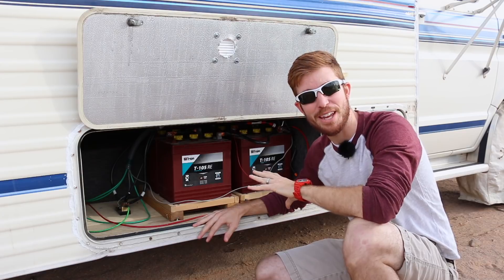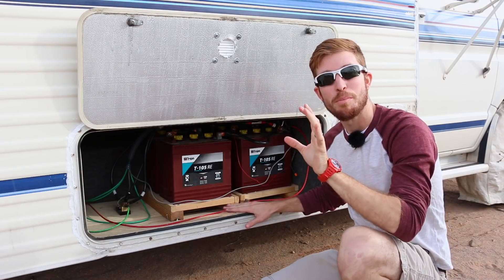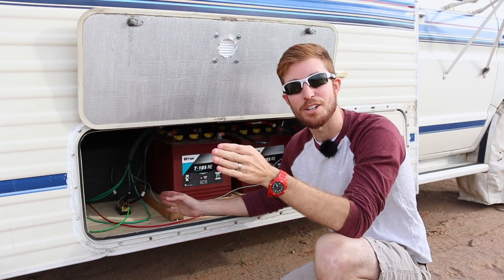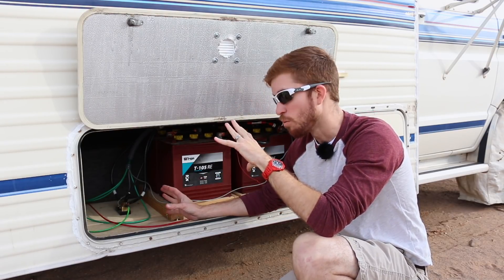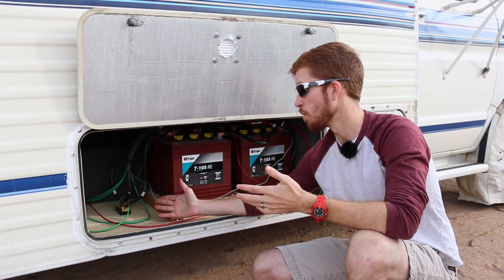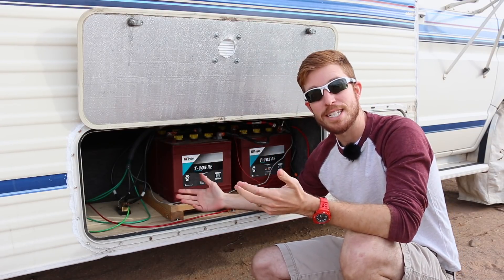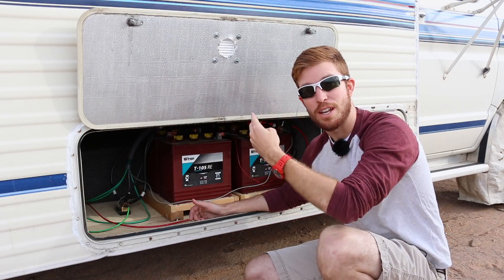We're here at the battery bank located in the sub bay, a place familiar to those following this series. I've mentioned the shunt before but haven't been able to really describe it until now. The battery monitor can't read anything without getting a signal delivered to it — and that's what the shunt is designed for. You can think of it as a translator: it monitors all the current going into and out of the battery bank, and translates that into a voltage reading that the battery monitor can use to display those features.